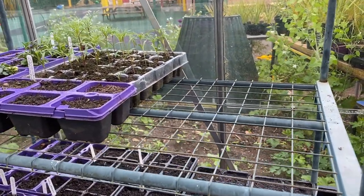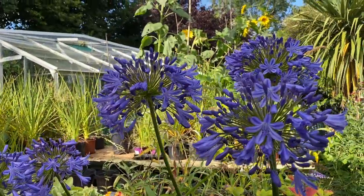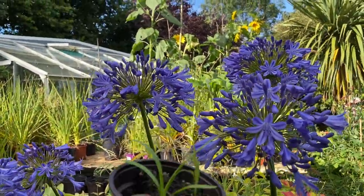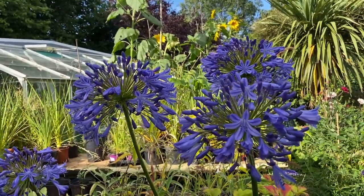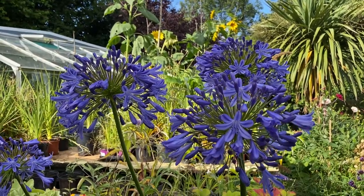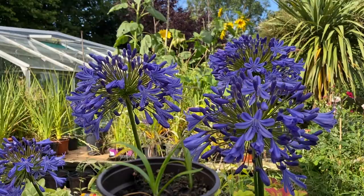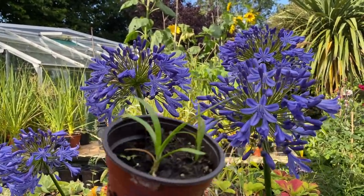We'll keep you posted with this exciting new venture. We did lose quite a few to the slugs, and we're trying not to use any kind of slug killers here, so we took that on the chin and did our bit for the wildlife and the food chain. We have got left with three, six, nine, twelve, eighteen plants — some of them have got two in there.